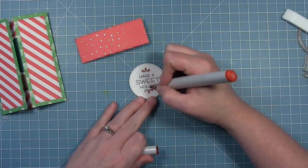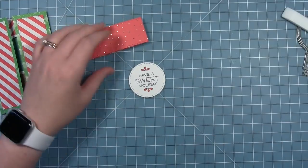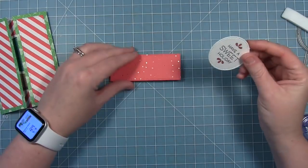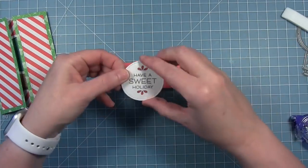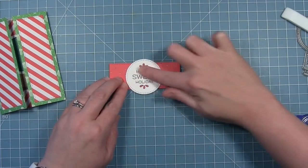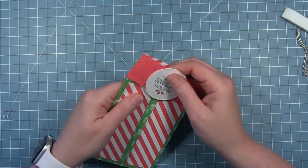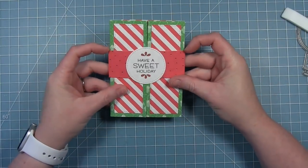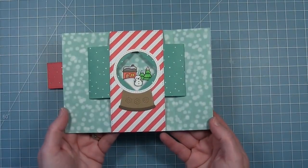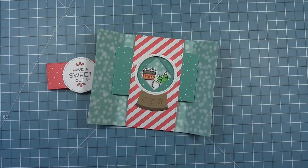Before I glue that down, I added some red coloring to those little detail stamps so it pulls in with all the bright red colors in this card. This will fit right over our card and hold it closed until the recipient gets it, and then they can just slide it off to reveal that cute little snow scene inside. I just love it — it's just so cute.